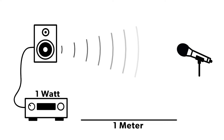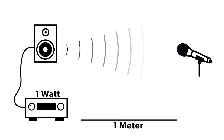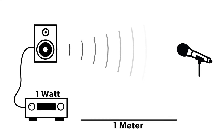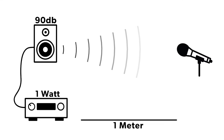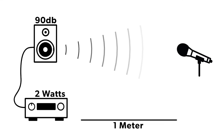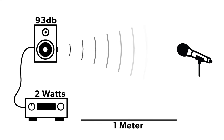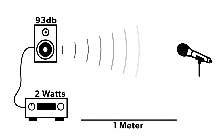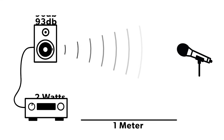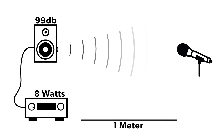Now let's look at the relationship between decibel output and power. For a speaker sensitivity rating of 90 dB at 1 watt at 1 meter, if we double the power from 1 watt to 2 watts, we add 3 decibels of output to 93 decibels. Every time we double that power, we add another 3 decibels. So at 4 watts, 96 dB. At 8 watts, 99 decibels of output.